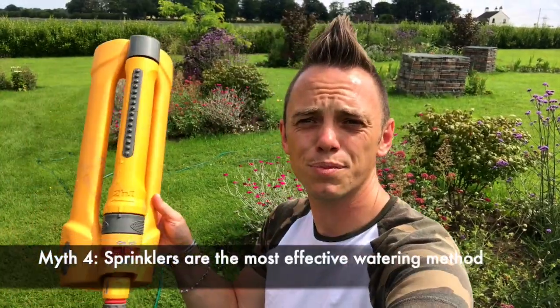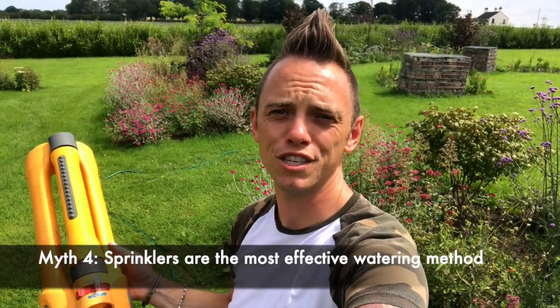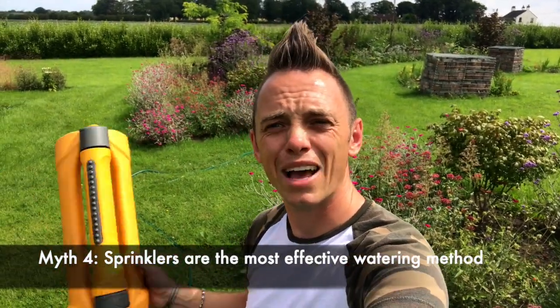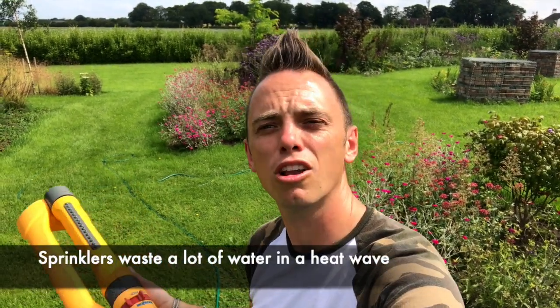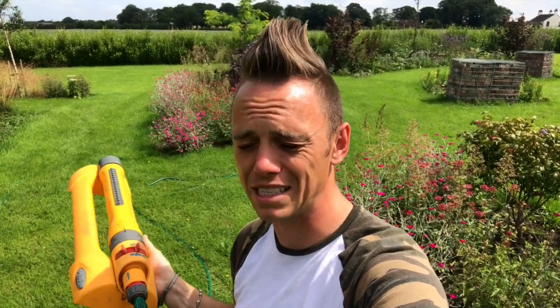Another myth is that a sprinkler like this one is more efficient than watering by hand. They are efficient in terms of time because you can set them off and go do something else around the house, but in terms of actual water quality you're going to waste an awful lot — a lot of it goes all over the foliage, nearby grass, and paths. You're not going to be able to spot-water with one of these, so it will save you time but in terms of wasting water and actually getting to the roots, I wouldn't recommend it unless you've got really large beds to water.